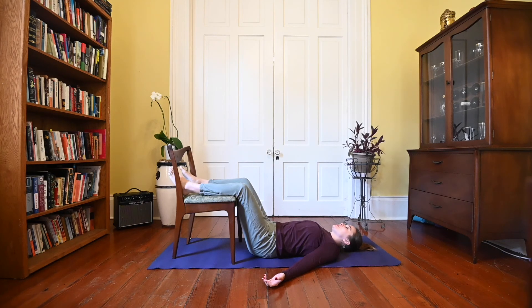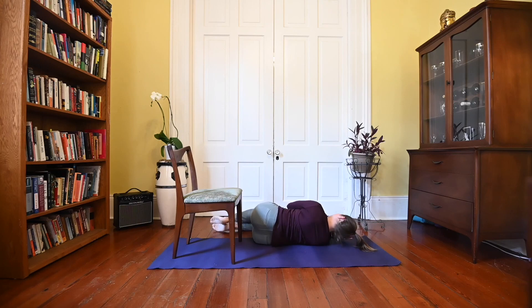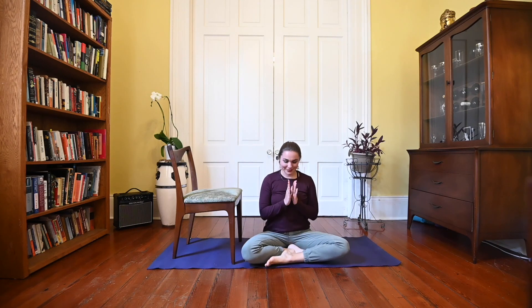At this time feel free to pause the video and stay in this posture for as long as you want. Some teachers recommend shavasana should be about 10 minutes, but however long you have the time for. When you're ready, bend your knees, roll over to your right side or whichever side is easiest, and use your top hand to press you on up to a comfortable seat. We'll join your hands together in prayer — you can come up onto your chair if you would like. Thank you guys for sharing your practice. Namaste.